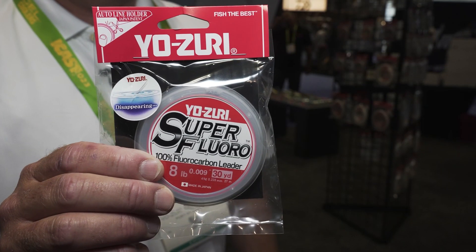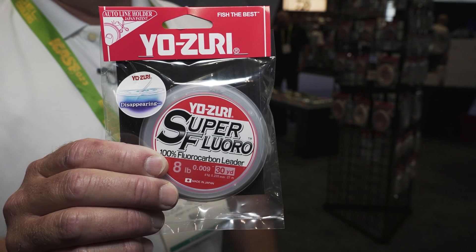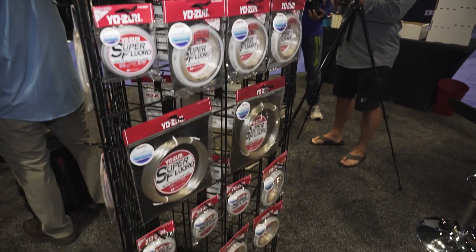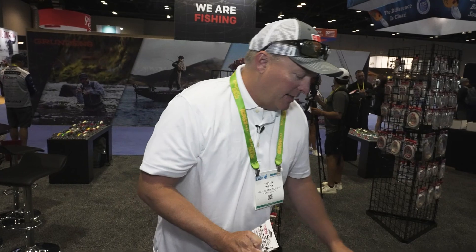Hey guys, Dustin Wilkes in the Yo-Zuri booth, gonna show you some new products. First is Yo-Zuri Super Fluoro — it's a fantastic line for braid-to-fluorocarbon, especially on spinning rods for smallmouth bass, drop shot, and finesse techniques. It's a very hard material, very abrasion resistant for zebra mussels, barnacles, anything like that. It's very strong and very good leader material.